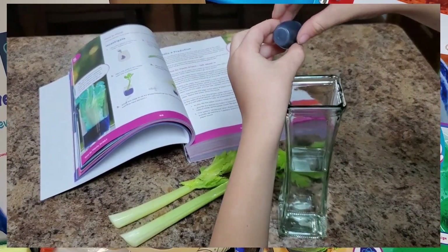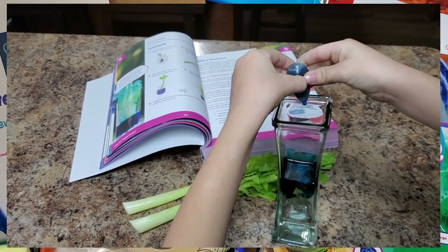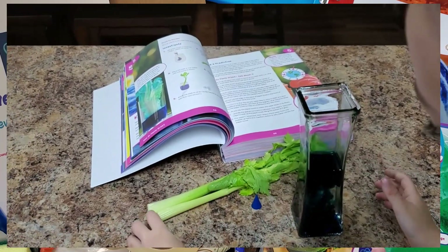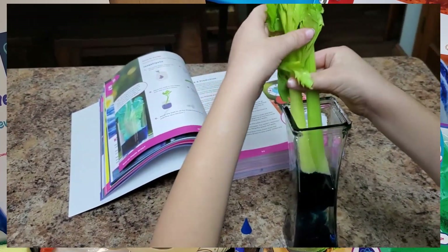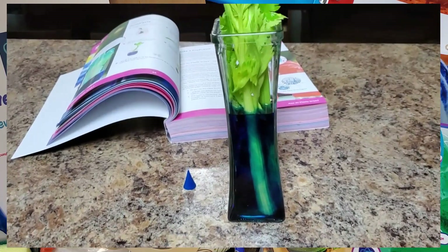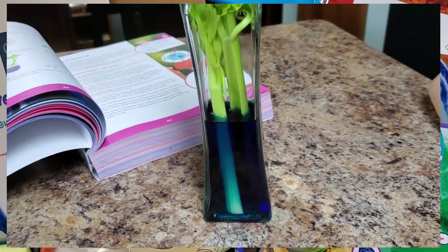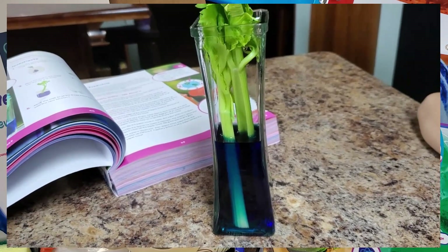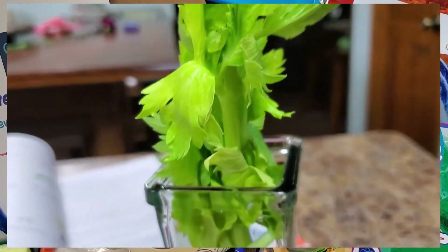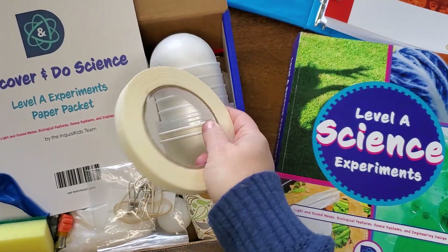I don't know very many kids who don't love doing some type of science experiment, and my son is no exception. He looks forward to these every week and is always asking how many more days until the science experiment. This is definitely a highlight. It's also something that a lot of homeschool parents don't always get to because you have to find so many different materials and have them ready to go. By the time you get all of that ready, it's easy to just skip the experiment. That's what I love about Sunlight — everything is together in the box.